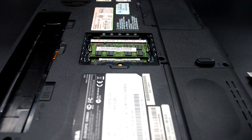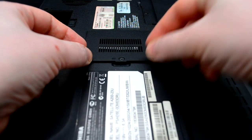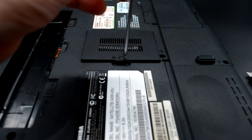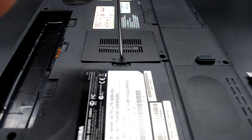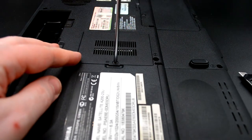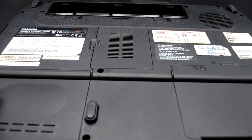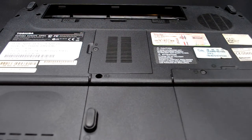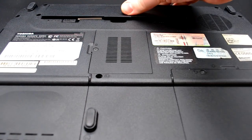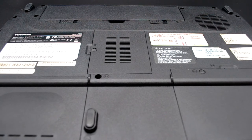Закрепляем. Вот мы установили память. Обратно возвращаем на место крышку отсека памяти и прикручиваем её. Возвращаем на место аккумулятор, чтобы включить данный ноутбук и посмотреть, как себя ведёт память.